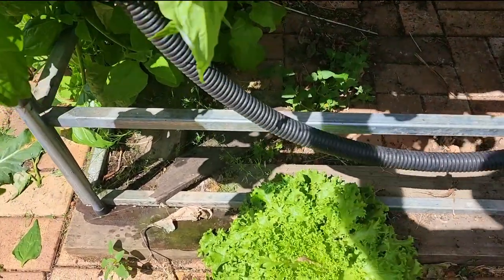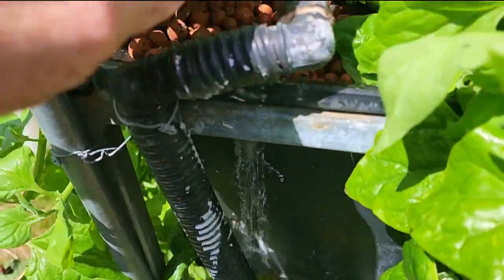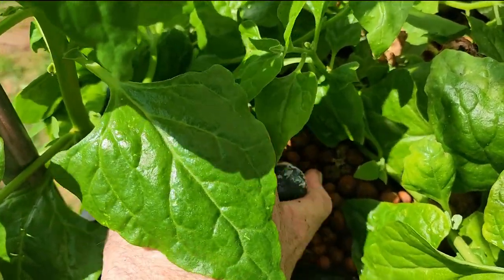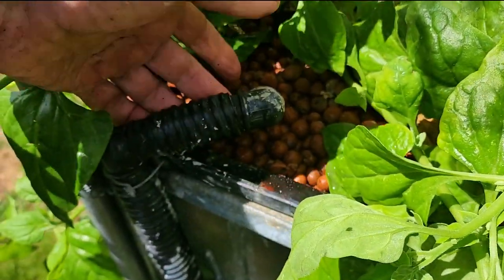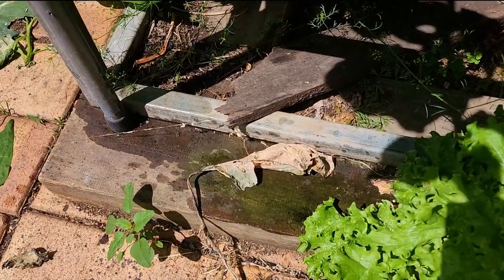I just noticed I have a leak here — I didn't notice that earlier. Where's that coming from? Oh, I moved this around when I did the potassium bicarbonate earlier, so the water was coming out of the nozzle. So there you go folks — just be careful when you're playing with bits and pieces because you can cause little leaks and it could turn into a disaster.